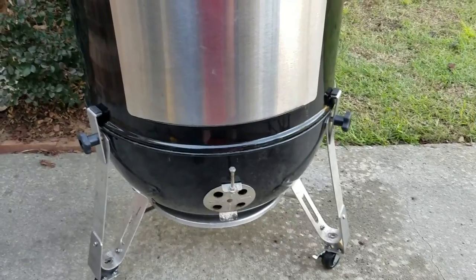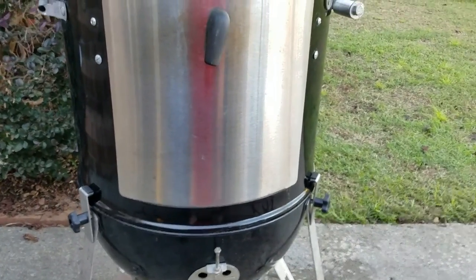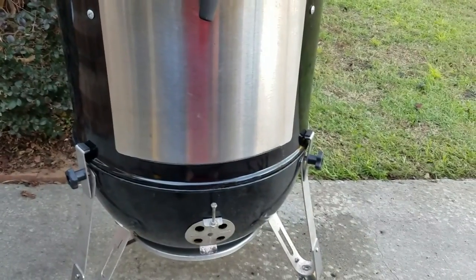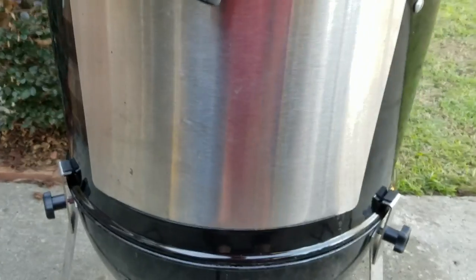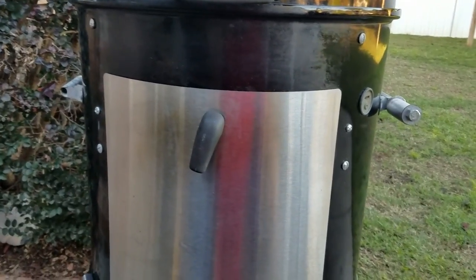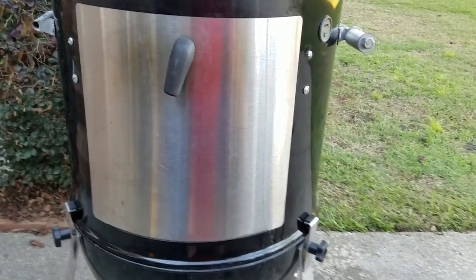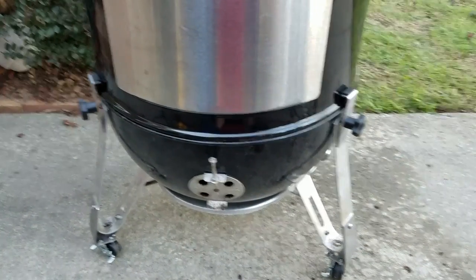Some guys have their cooker fixed in a certain place — no handles, no wheels needed — and I understand that. But I have reason to move mine around. I like the idea of handles to lift that middle section up, because Weber should put handles on there anyway. These 22s are pretty big and cumbersome, and even when not hot it can be a job just lifting it up. If it's hot, you've really got a job. I think I'll light this and show you what I mean with these hold-down clamps.